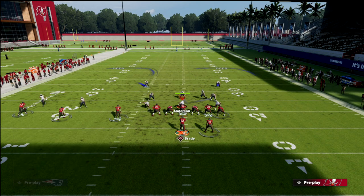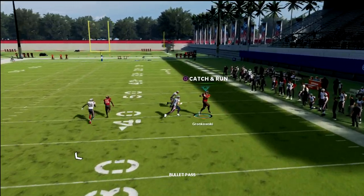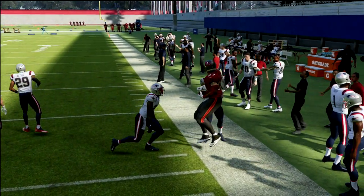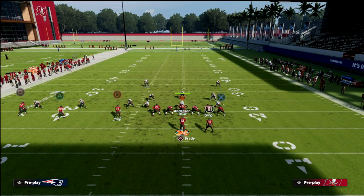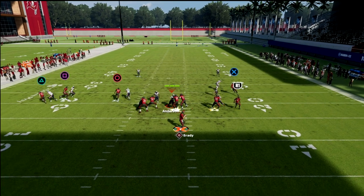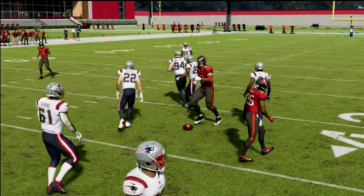Now cover two man is probably the hardest, in my opinion, to hit this against. But you don't get a lot of cover two man this year. But if you did, you're just going to hit the corner route to the tight end — because if you're getting cover two man, they pretty much have to have almost like a drop eight type of look. And really, often times you're going to be able to hit this corner route. Now this route to the back — once he kind of turns his hips, you can lowball that route, but it's just not something you want to hit immediately.